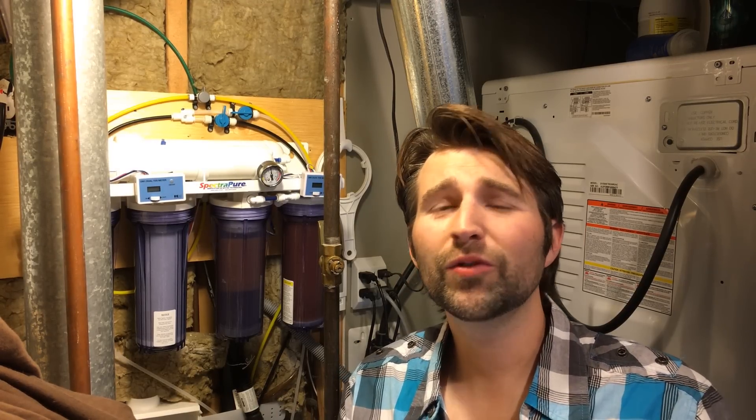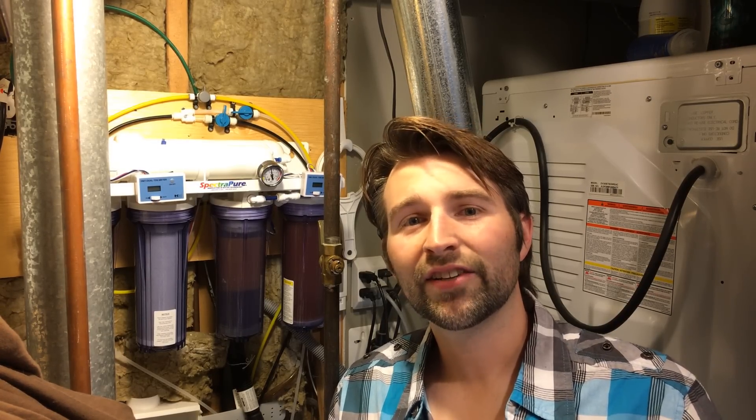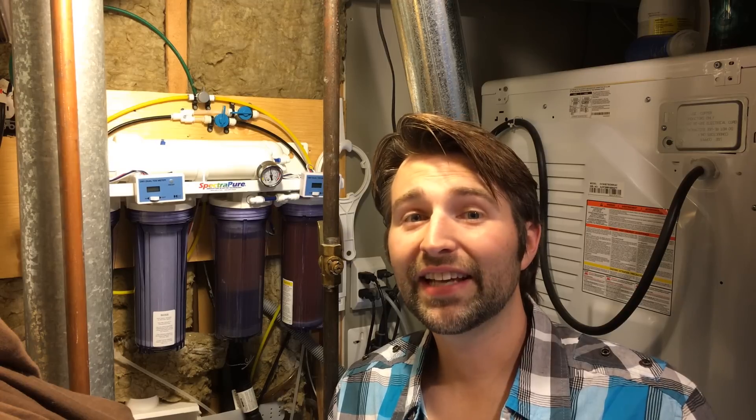So what is an RODI unit? Why do you want one? Who wants it? Why are you going to spend money on this? Hauling buckets of water sucks — it gets old quick. Being able to make your own purified water at home is going to save you a huge headache and make the hobby much more enjoyable. Now lots of people use tap water, and the problem with that is you don't know what you're adding to your tank. There could be tons of particles, lots of TDS, and that could be causing algae in your tank and tons of other issues. Using RODI from the beginning is really just going to prevent that.